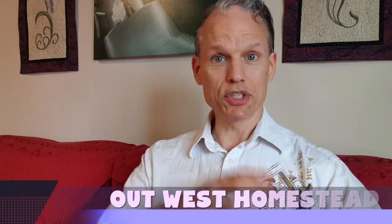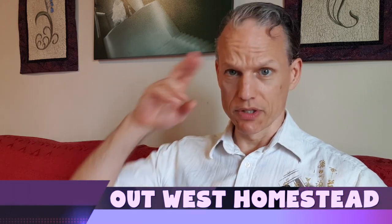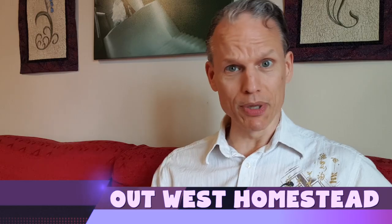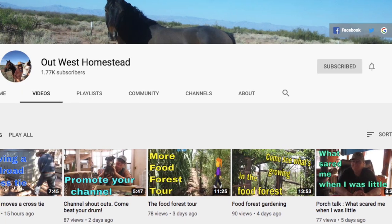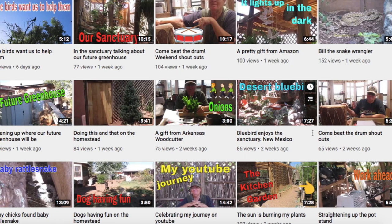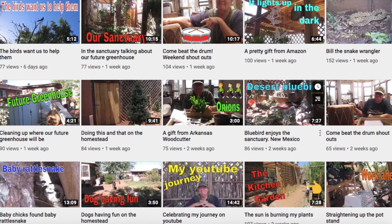Shoutout number five: Out West Homestead. Pretty clear from the name — they're homesteaders. They go over their food forest and all different kinds of things with their property, including birds, and they had a little snake action recently. All those fun things that happen with homesteaders — if you're into that, check them out.